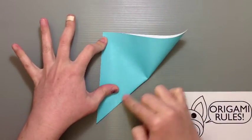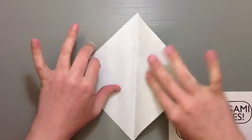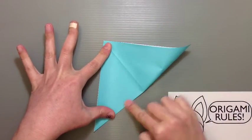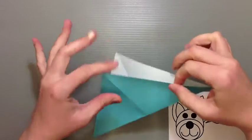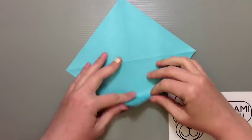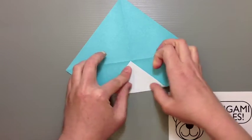Fold your paper in half into a big triangle and do that both ways. Then with the color side facing up, go ahead and take each one of the four corners and fold them into the center.